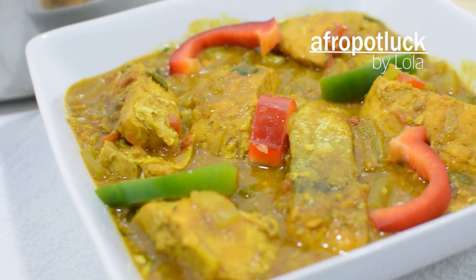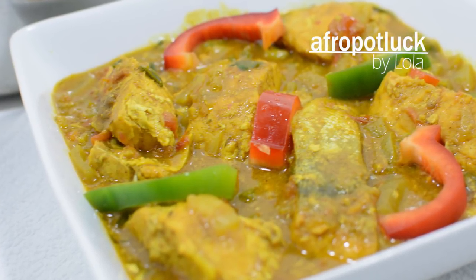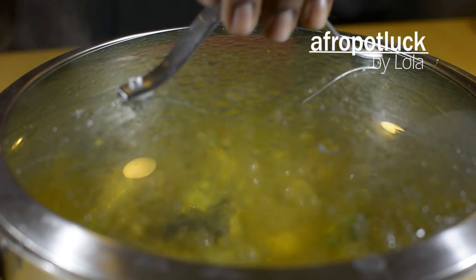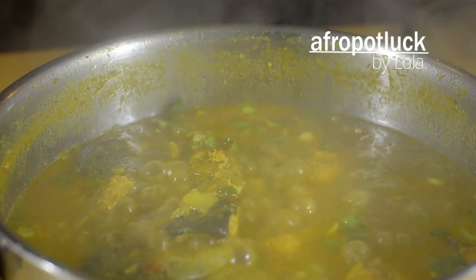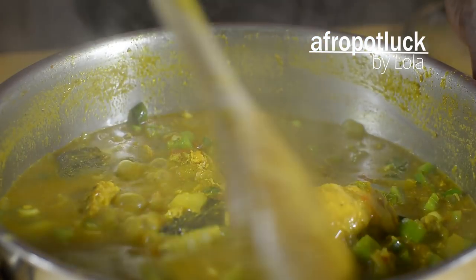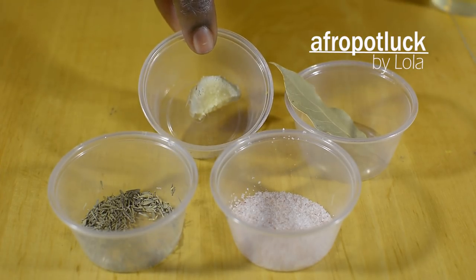Hello everyone, this is Lola from afropotlog.com. Today I'm going to be showing you how to make a very easy fish curry recipe. This recipe is a very rich and delicious delicacy — it has a very bold flavor as a result of the combination of the curry powder and the coconut milk, and it comes together in about 30 minutes or even less. So let's get started.